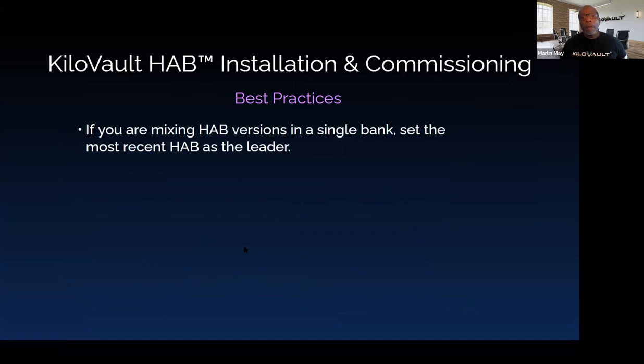Regarding adding new HABs to an existing bank — if you are mixing HAB versions, say adding a version four to existing version twos or threes, you want to set the most recent HABs as the leader. Things will work out better that way, and version four is much more adept at handling a mixed bank. If you do have version one HABs in your bank, please contact your distributor or Kilovolt for assistance — we'll need to go over a few things regarding updating to make sure you don't run into issues.